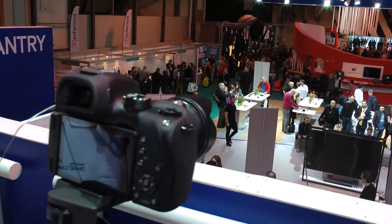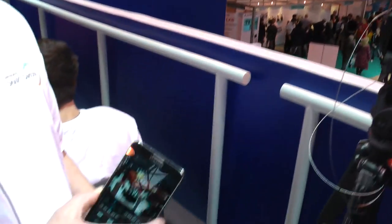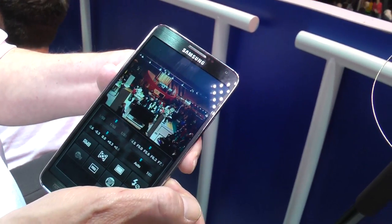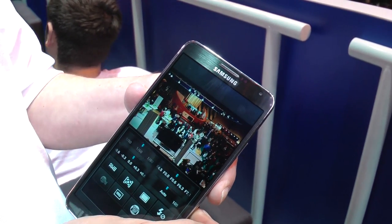Let's just get this thing set up. So this is the shot we're getting — we've just moved the camera to point down at the Samsung stand. We've paired the phone with the camera. So we can see the same shot on the camera there through the phone, and we can remote control this.